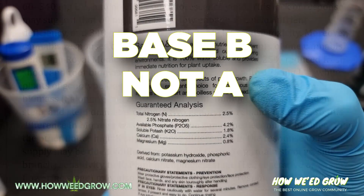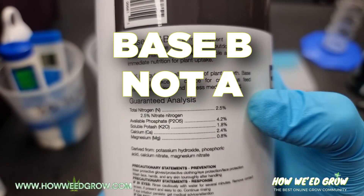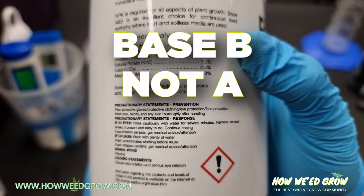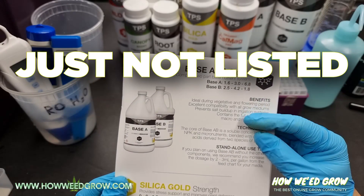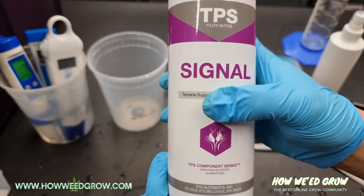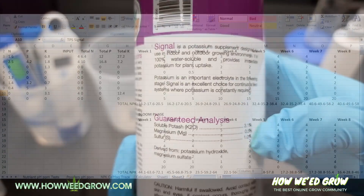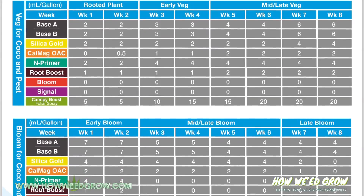Calcium magnesium is also in base A, so there is a high level of Cal and Mag. One thing I did notice is that there really aren't trace elements listed in this mix — they might be in A and B, they just don't list them. Sulfur is in the TPS bloom or maybe the signal. Overall, the high K on all of these is new to me, so we'll keep everything at the recommended feed levels.